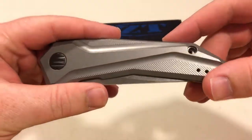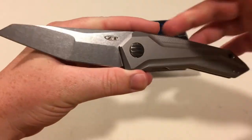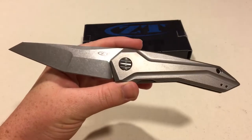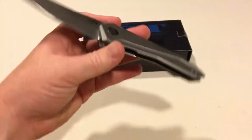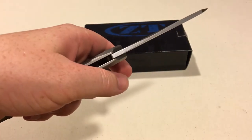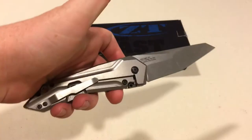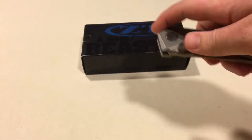You can kind of tell in the shape of the handle and of the blade the similarities between the two. First off I'll go over some of the measurements. The overall length is 8.75 inches, blade length is 3.75 inches. It looks bigger and feels bigger than that, but only 3.75 inches. Blade thickness is 0.16 inches, also kind of feels bigger than that. Handle length is 5 inches, handle thickness is 0.56 inches, and the weight is 5 ounces. Kind of surprised me when I picked it up, how light it felt.